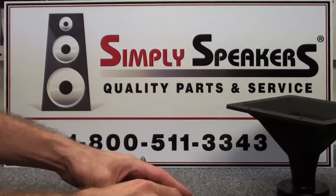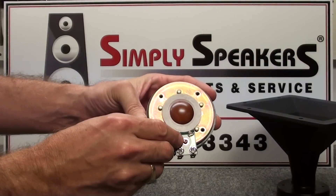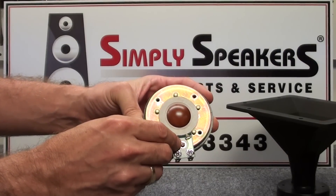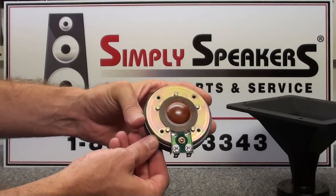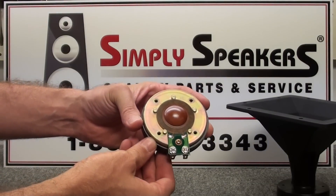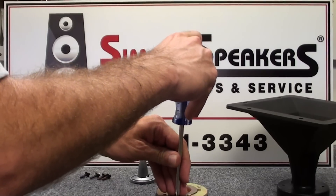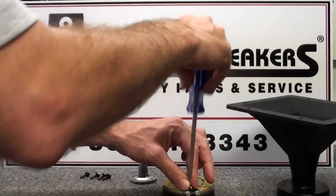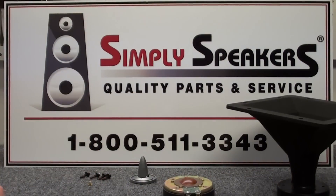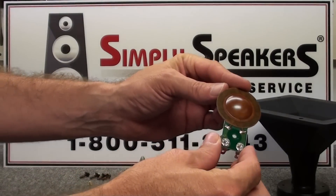On the diaphragm assembly, we have a single Phillips head screw that holds the diaphragm in place and five centering pins around the outside to center the diaphragm. This is a very easy installation. We'll take a Phillips head screwdriver and remove the single screw like this, then set that aside.